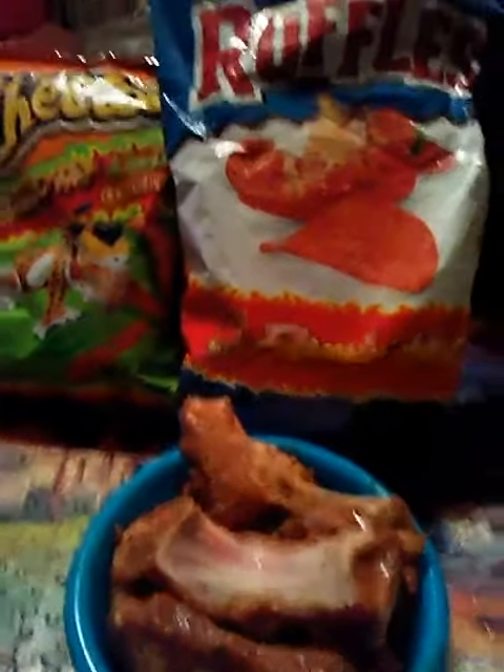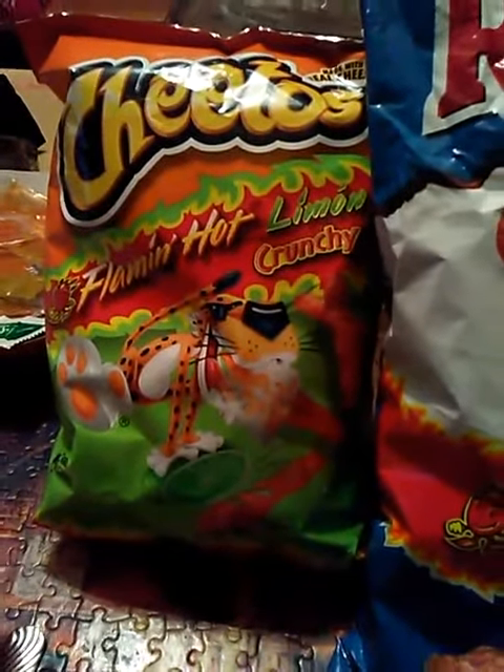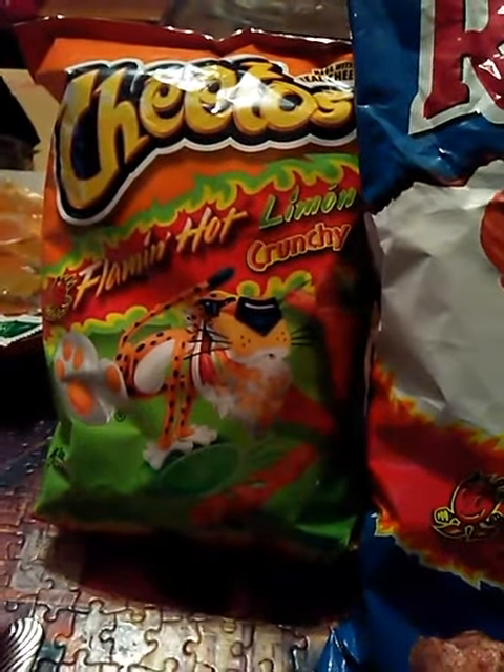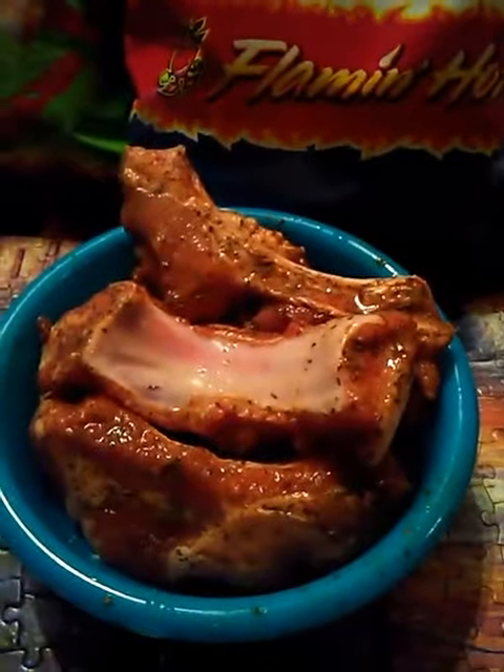What you're going to need is some flaming hot liming — the Cheetos flaming hot liming crunchy ones — and some Ruffles flaming hot, and you're going to need some baby back ribs.